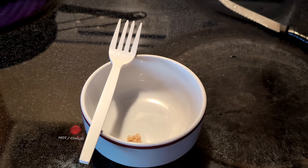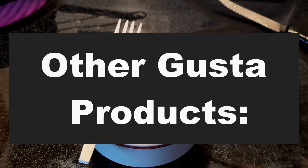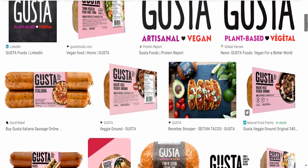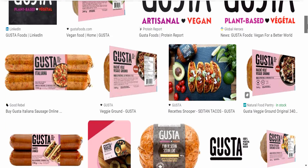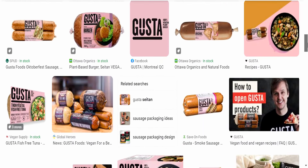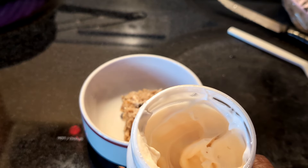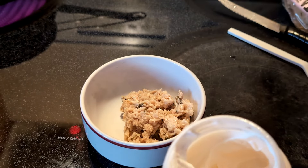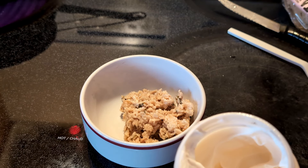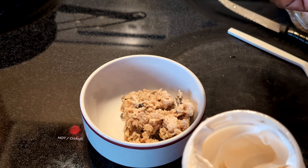The only thing is it's slightly firm, but I think it's fine. What I'm going to do is get some mayonnaise and mix this up like a tuna salad, because I'm going to have this as a sandwich. Honestly, I'm really, really impressed with Gusta — they make some fantastic products. This already is a win, and I'm going to tell my mother about it; I'll buy some for her to try.